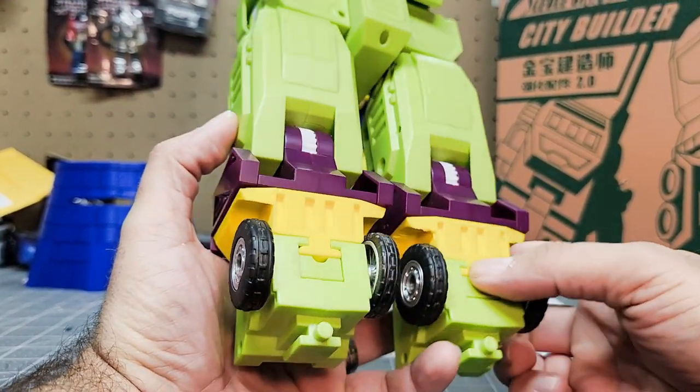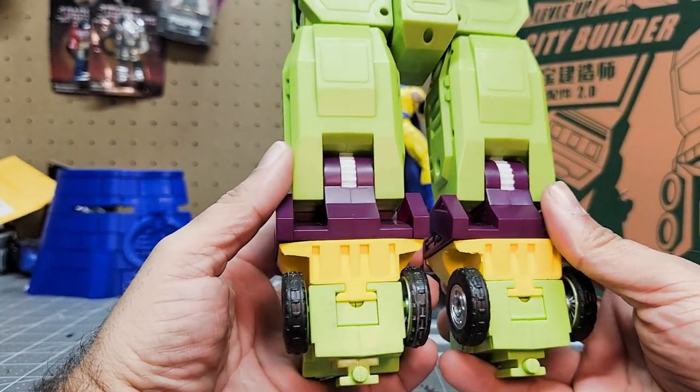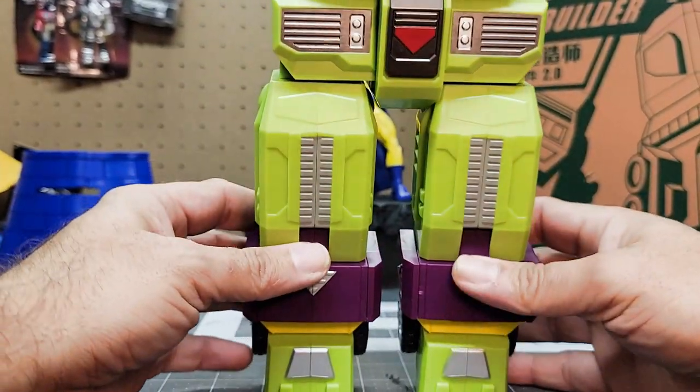I'll put a link to Tim's page where you can download the STL files for yourself, and then you can go ahead and build your Devastator and he'll be a little taller than he was before. Anyway, that's it — talk to you guys later.